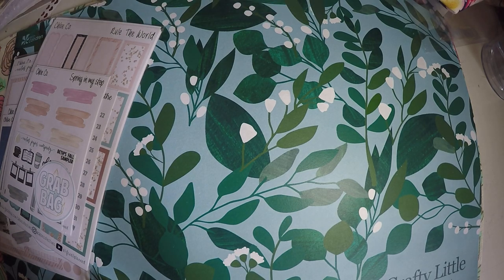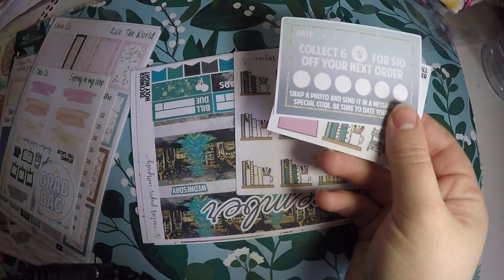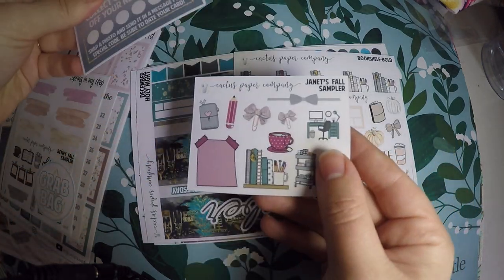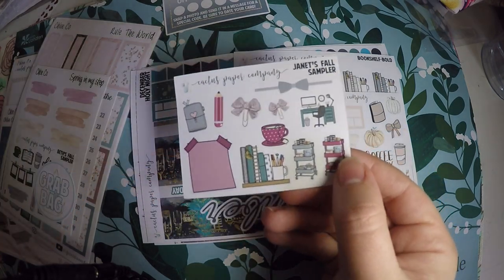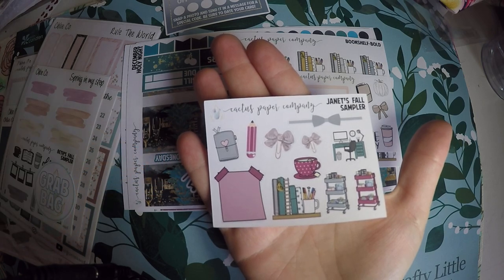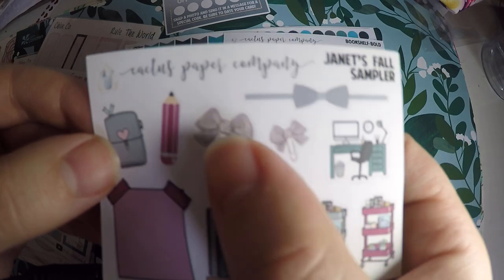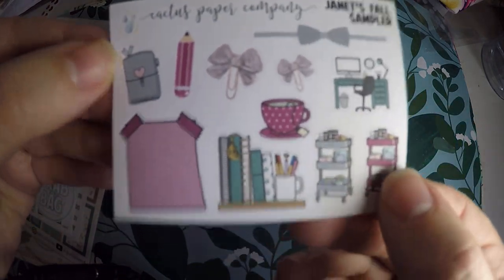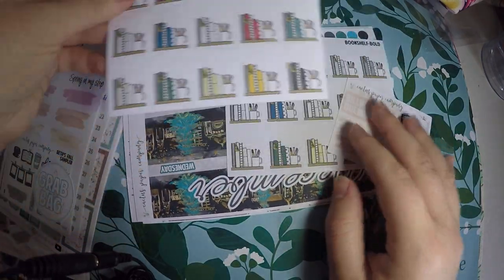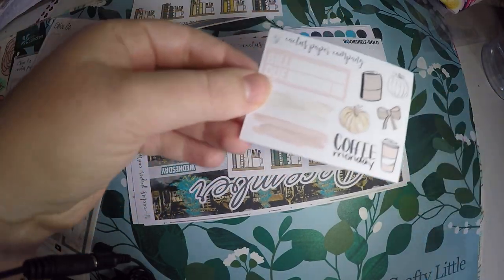I've purchased grab bags from her before and she was pretty good about keeping kits together. She still has a collect-so-many-items program and it looks like it has changed to a new logo, which is right here on the sampler. Janet is her PR girl — I believe the only one. So I did type Janet in there to get her PR sampler. It looks a little similar to the old Chloe Co sampler but the colors have changed. We've got a little computer desk, bow clips, a bow header, a pencil, a little planner, post-it note, planner cards, a cup of tea, and this bookshelf sticker — I got a whole sheet because I thought they were so pretty. These are the bold colors.